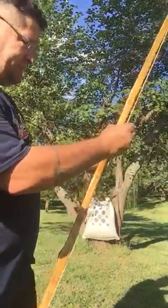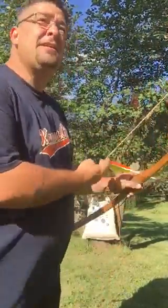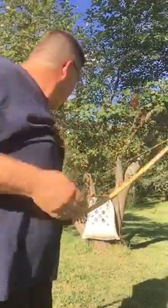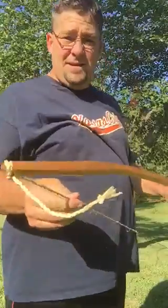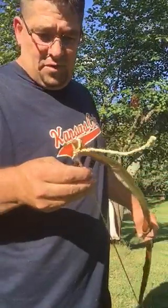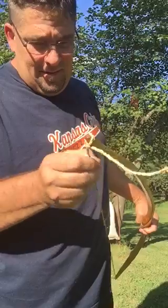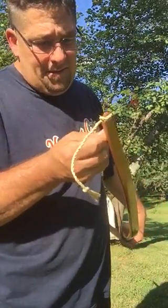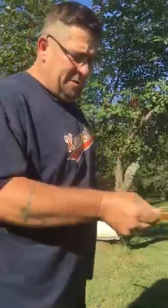I kind of understand these aren't gonna last forever, but the simple fact that you can use tree bark to make a bowstring — to me that's kind of impressive. Let me do one more.